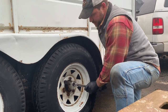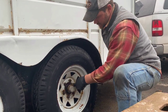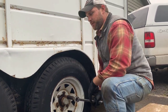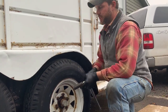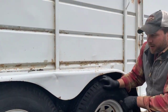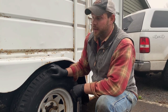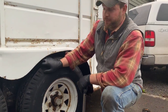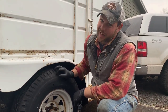Going cross country with this trailer, I think we're going to be in pretty good shape. The only thing that might be good to have easy access to is the tools to change the tire using that spare up there. But I feel pretty comfortable with the hubs, the bearings, and all that — and the tires that are on here. Those are all tight. Let's check air pressure and then I think we're done.